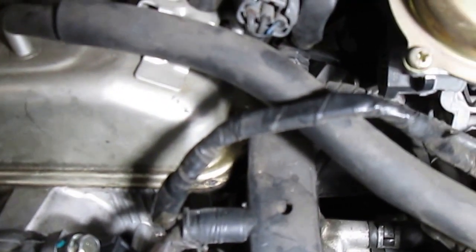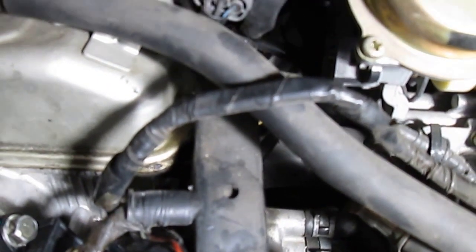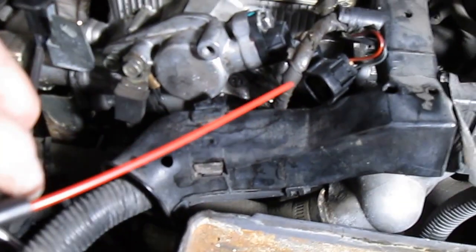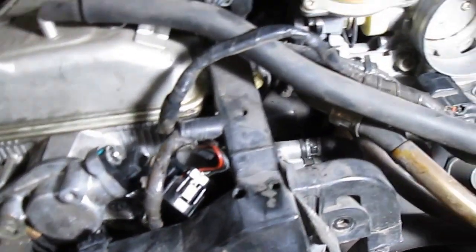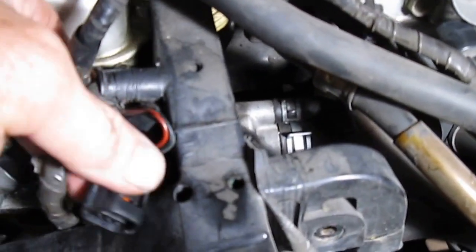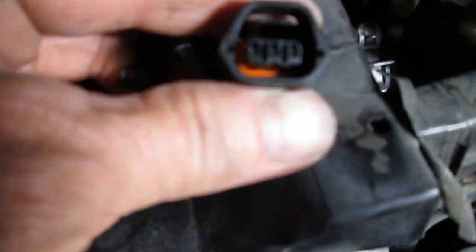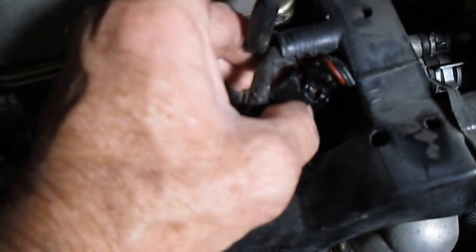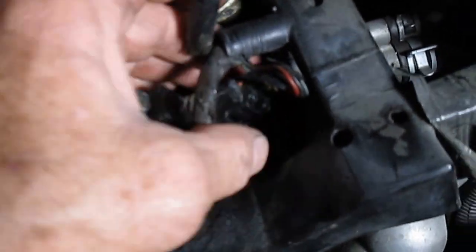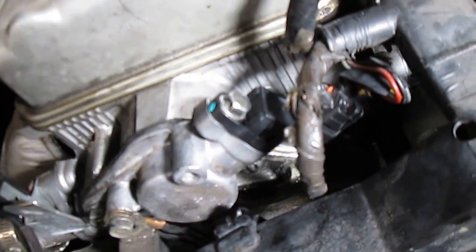Inside the connector it was just barely damp, so I take a little bit of compressed air and blow it up inside there to clean the connector. Take another look inside — looks good, nice and clean. Then we'll plug it onto our sensor. Get on both sides of it and push down, and you can actually hear the little click sound that it's in place.